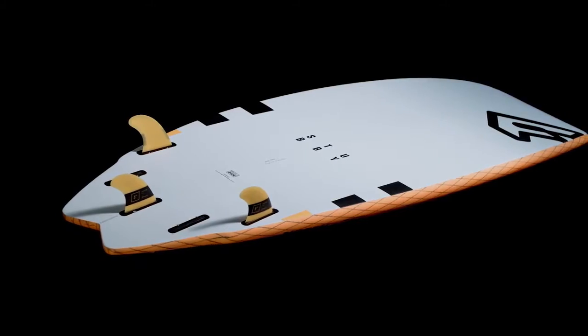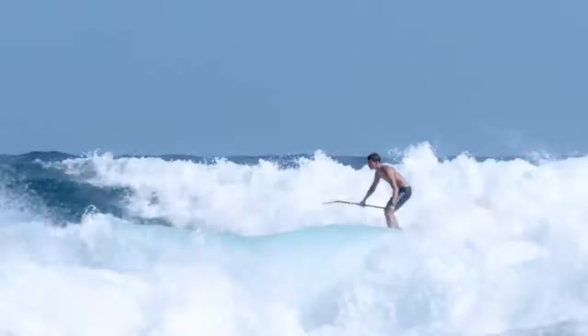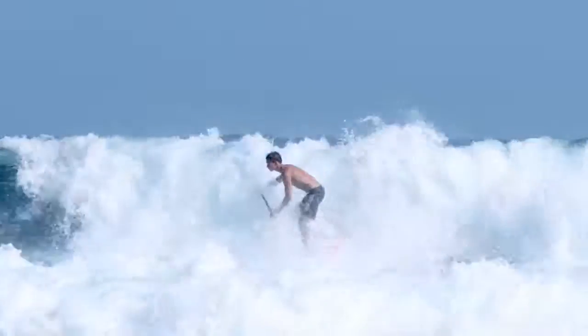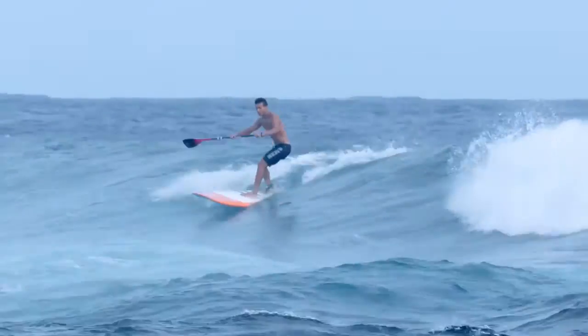the Stubby has a less curved rail line for maximum hold on the wave and through turns. The short and super wide Stubby nose reduces swing weight and adds extra stability and easy wave catching, allowing you to ride with less volume and a narrower centre.